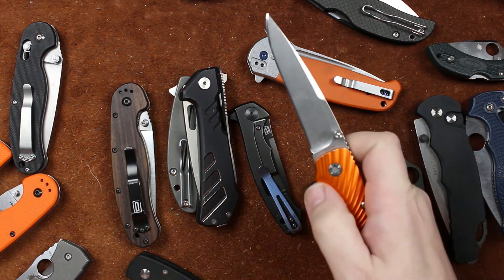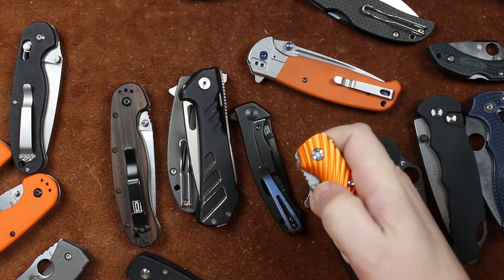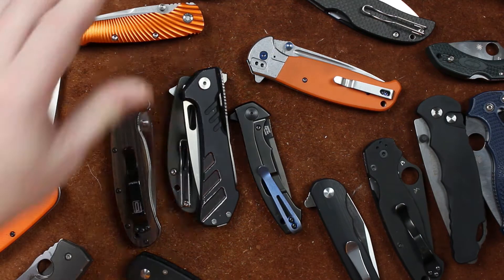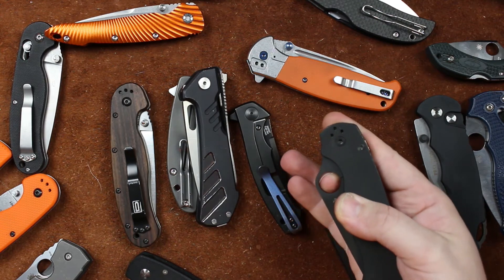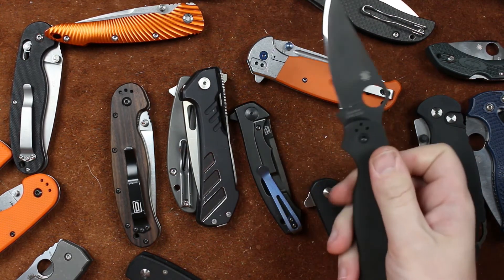First we have some of these. This little Kaiser Sunburst doesn't make as much noise, but the sound is positive when you open it. Let's move along to the ones you guys are waiting on — Paramilitary 2, of course. And that one always makes nice sounds, but it's not the best.